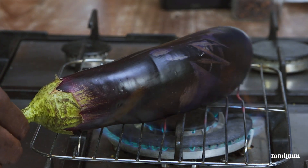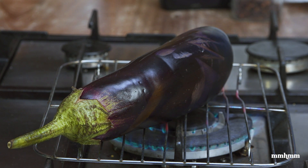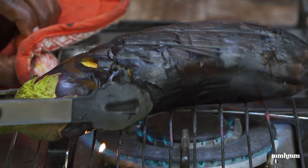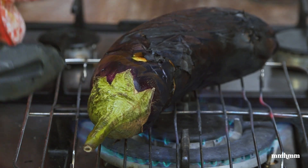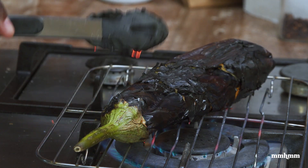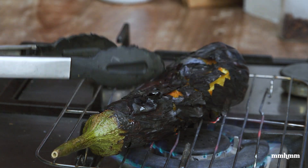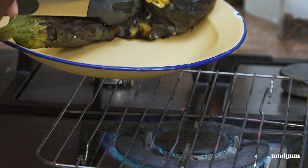I suggest that you keep turning it so that it cooks evenly. Nothing beats an open flame because you get that smokiness that baigan choka must have. As you can see, the skin's starting to blister, so we're almost at the point where the baigan is fully cooked. This took about eight minutes or so. You can see the skin burst and steam coming out, so I know we're almost ready here.